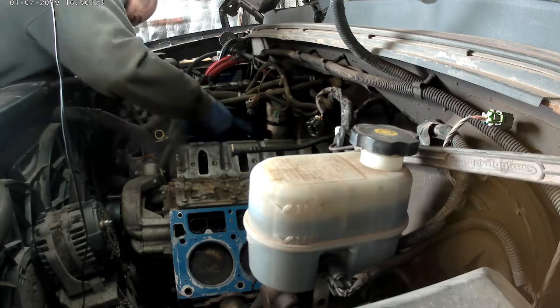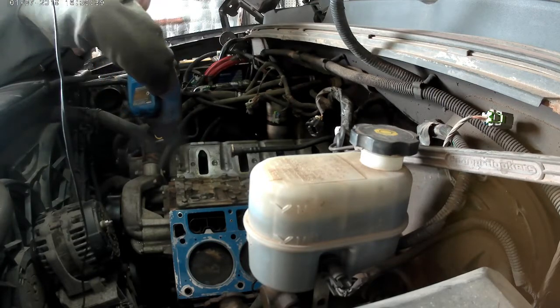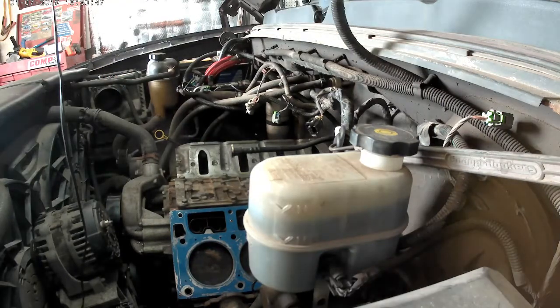Head gaskets have to go on a certain way, guys — those two little holes have to go toward the back of the engine. Remember that.